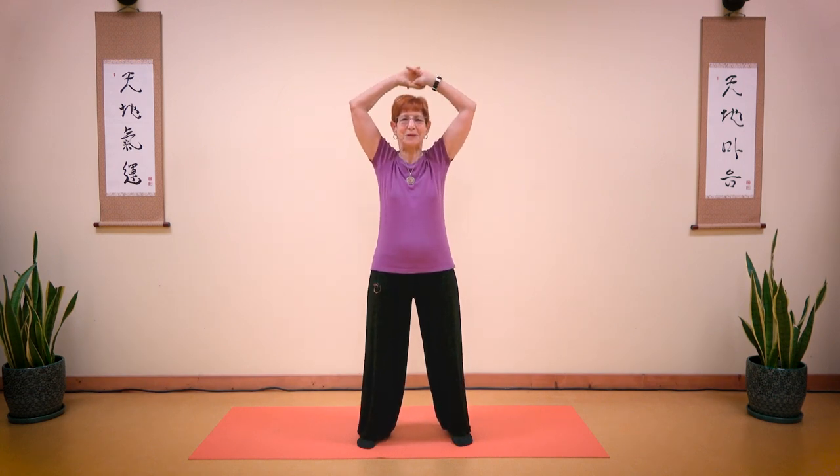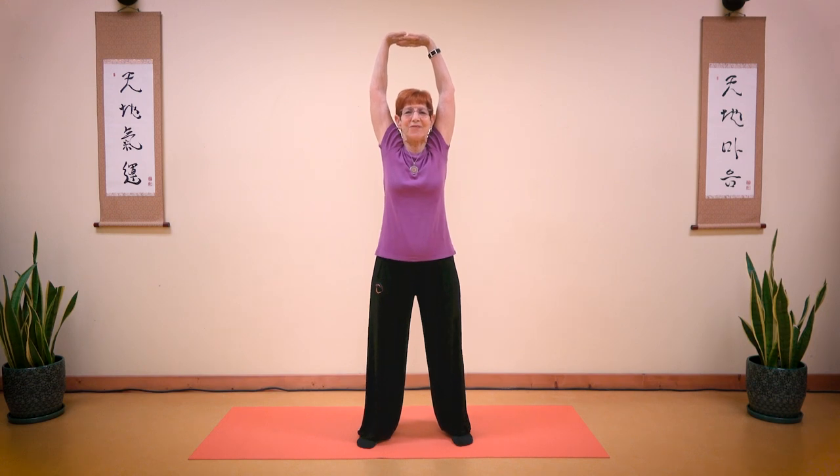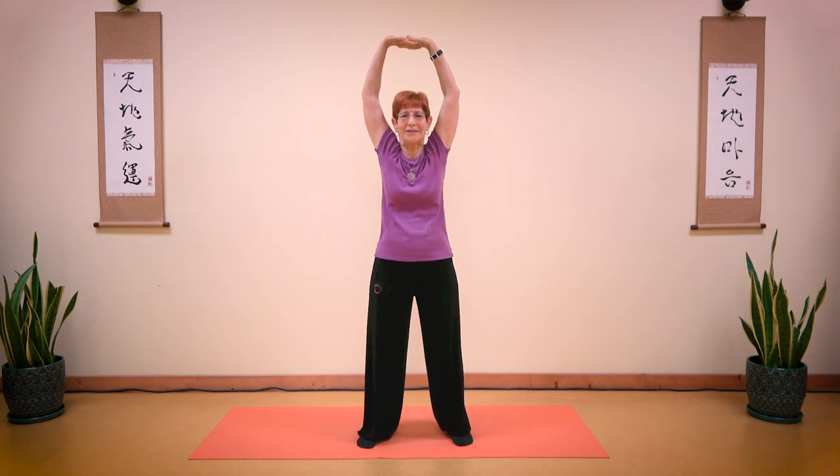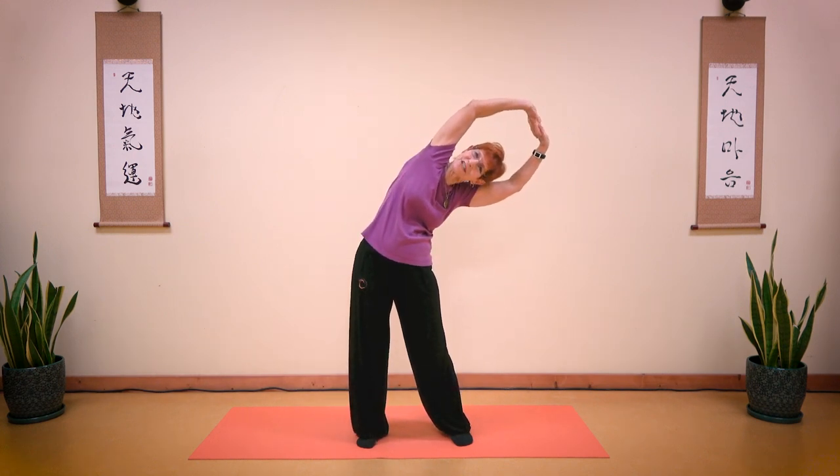Now bring your arms above your head, clasp your hands to the sky, straighten your spine, and feel your body. Take a deep breath in and breathe out. Breathe in. As you exhale, fold to the side and feel the stretch.